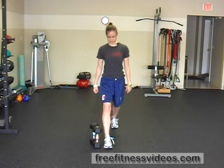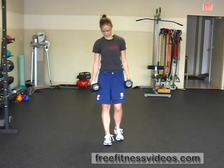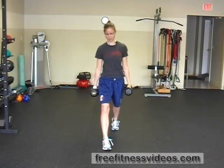In the Split Squat, you're going to grab your set of dumbbells, hold them at your sides, get in that position, and go straight down and drive up through the heel of your front foot. Notice I'm maintaining good posture up top — going straight down and driving up through my heel.